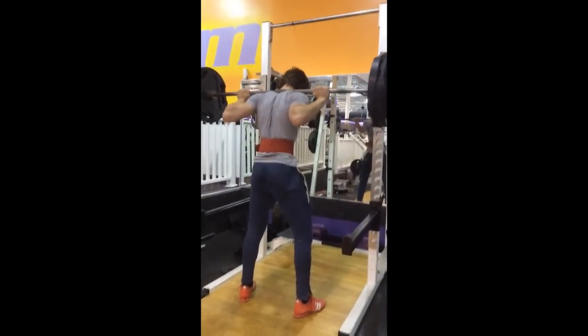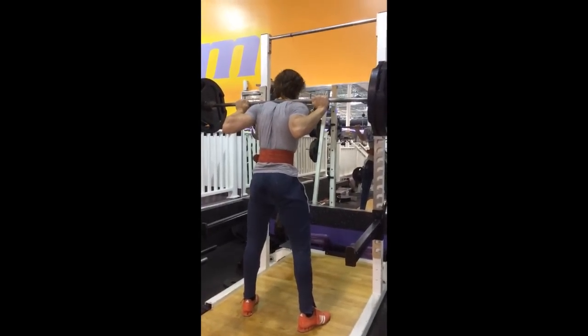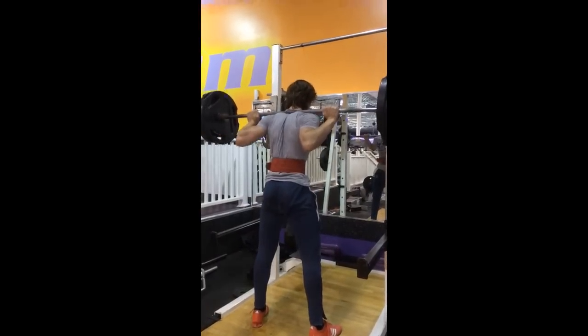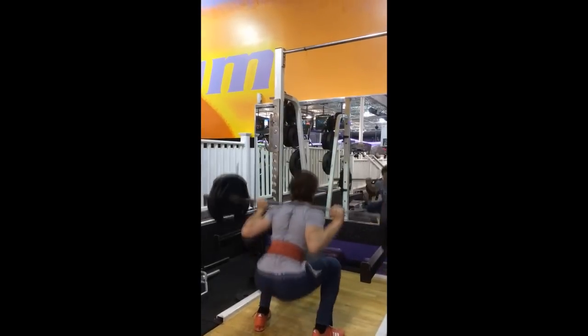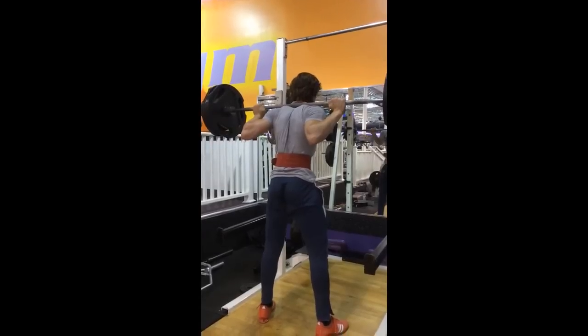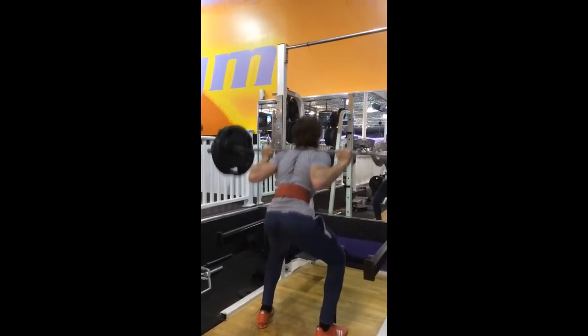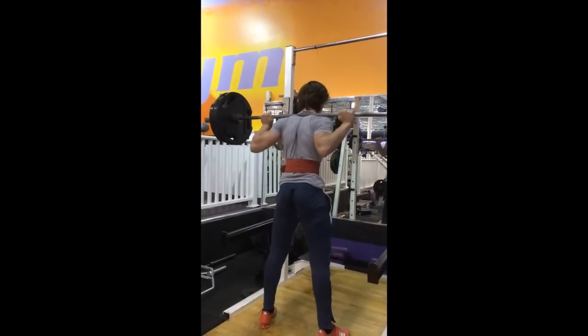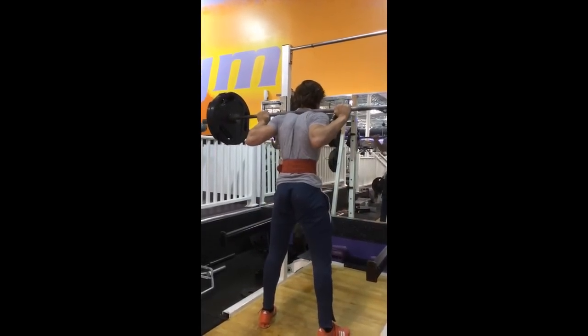And this is me doing 275 for five sets of five — this is the first set. Got my Adidas Power Squat shoes on. And I'm wearing my knee sleeves under my pants because I noticed lately that I like squatting with long-sleeve pants, it just feels more comfortable for me, and I prefer to put my knee sleeves under.